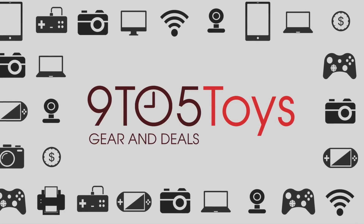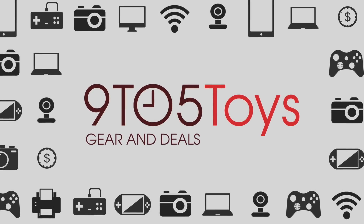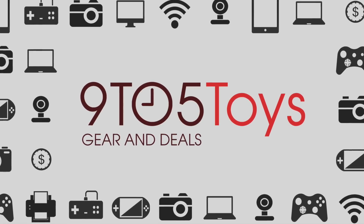Until next time, this has been Trevor with 9to5Toys. Be sure to like us on Facebook and give us a follow on Twitter for the latest deals, news, and more.